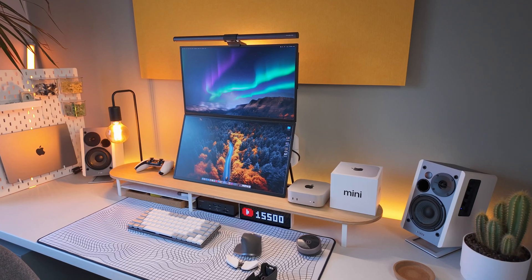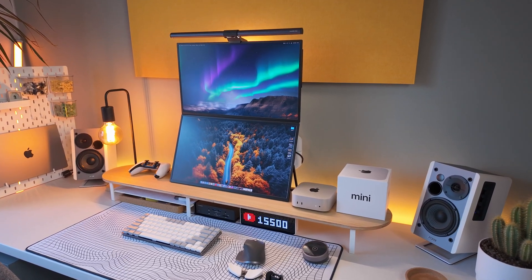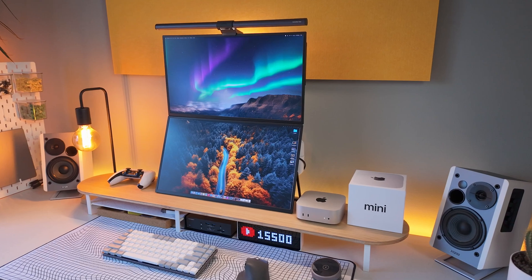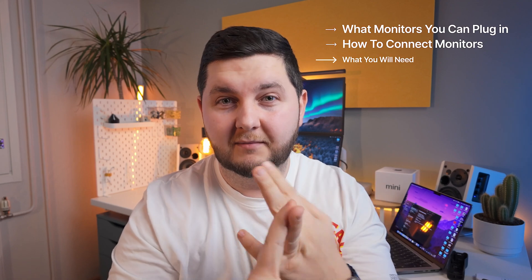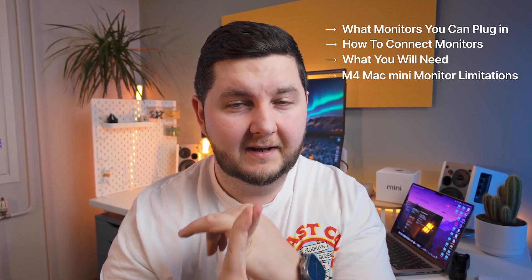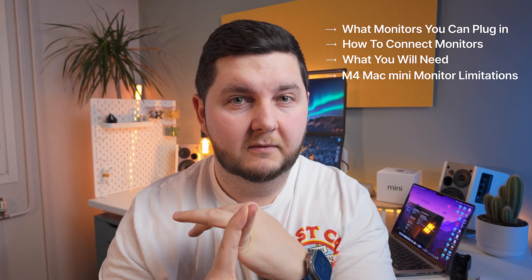A lot of you did ask me about my monitors — what monitors they are, how I've set them up, and what the capabilities of the M4 Mac Mini are when it comes to connecting monitors. So in this video, I'm going to tell you exactly that: what monitors you can plug in, how to plug them in, what you might need, and what the capabilities of the M4 Mac Mini are when it comes to connecting multiple monitors.